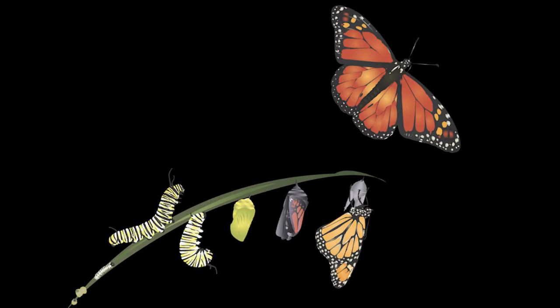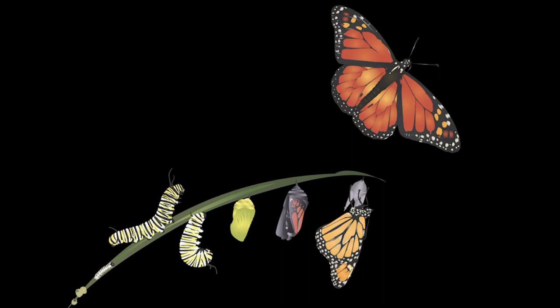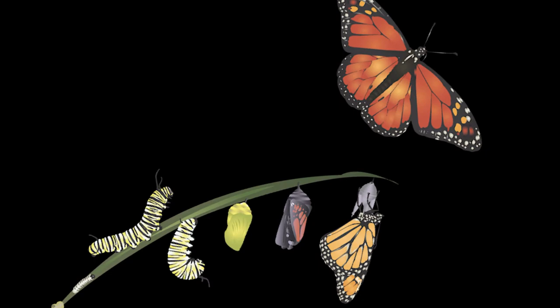After about 14 days the caterpillars have grown to full-grown butterflies and start to emerge from that beautiful protective shell that they wrapped around themselves. Sit on up, place the soles of your feet together and imagine that these are your wings. You can lift your knees up and down a bit if that feels good.